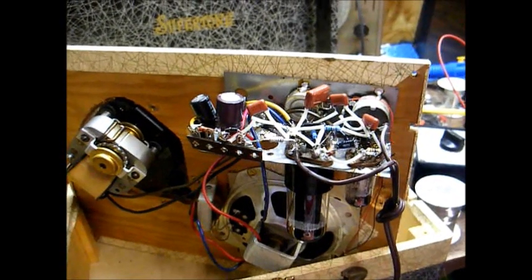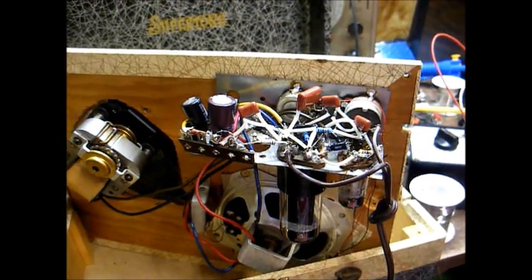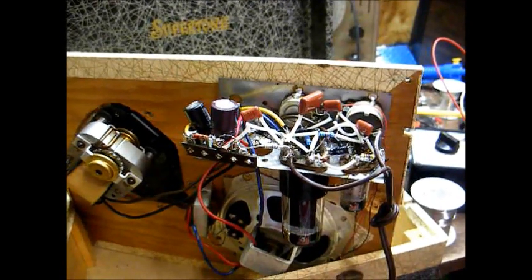And here's all of the madness under the chassis. We pretty much fitted a two-tube circuit onto a single-tube chassis, but it looks pretty good and it works.